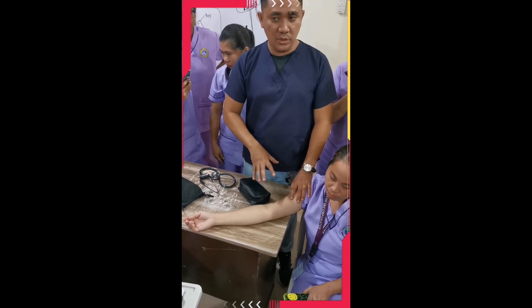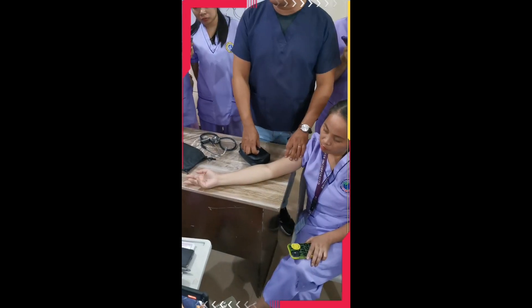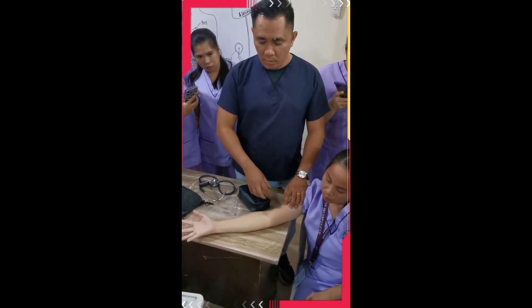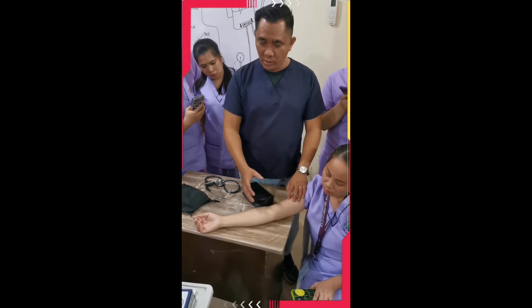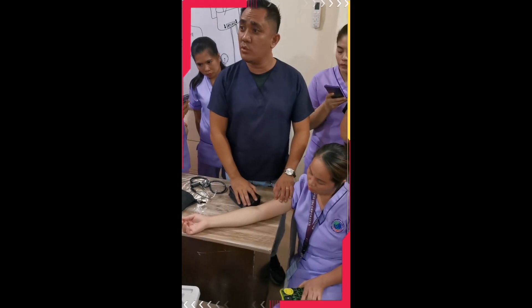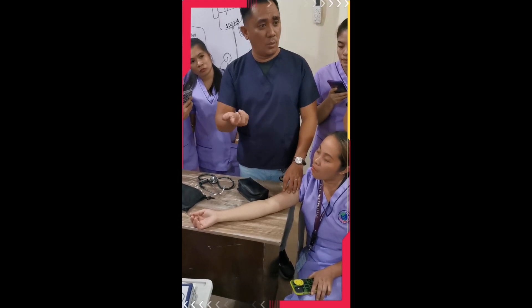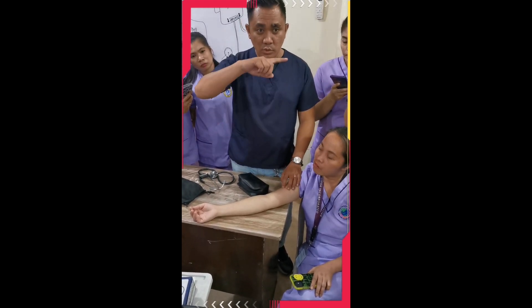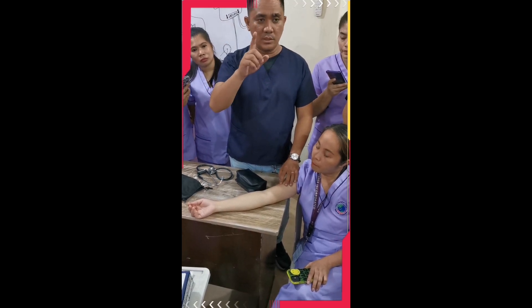Next, ask the history of the blood pressure of your patient. If the patient can recall their previous BP — for example, 110 over 70 — you already have an idea. So when you start to inflate, the gauge will rise, and you already know the approximate BP of the patient.